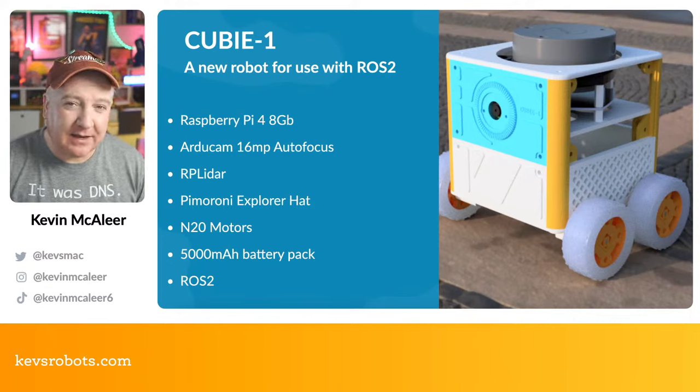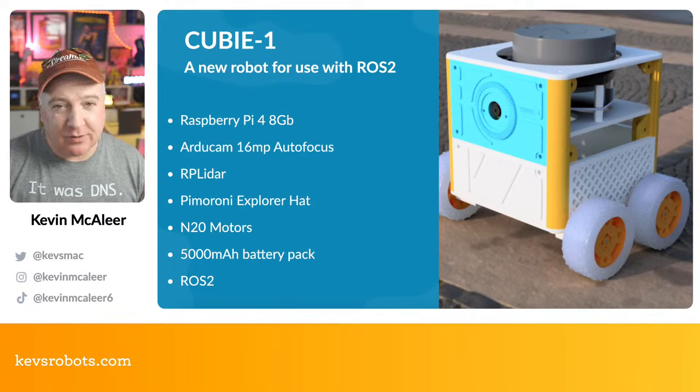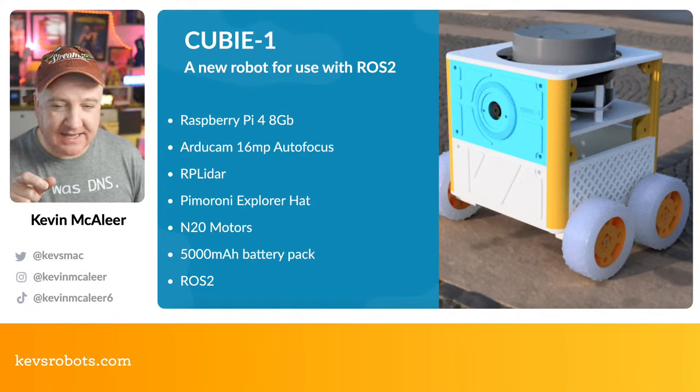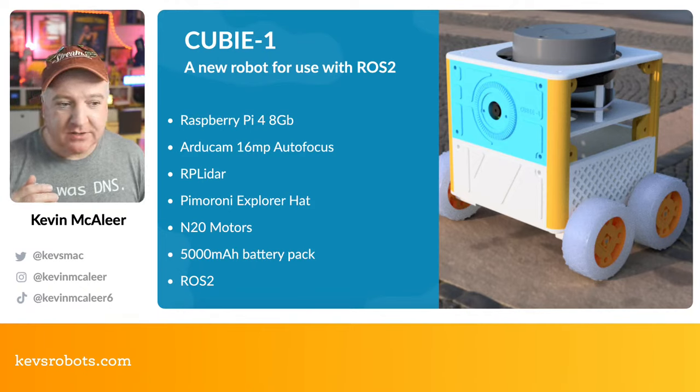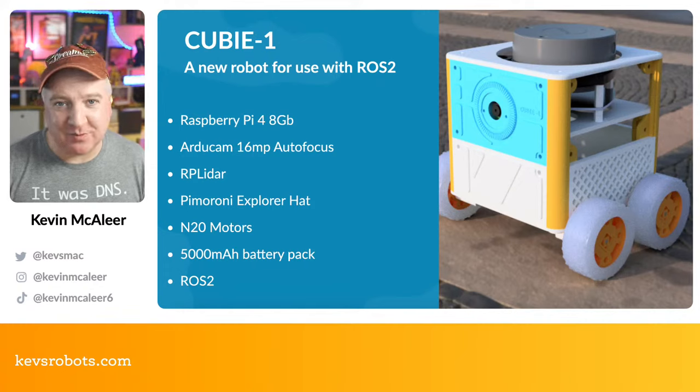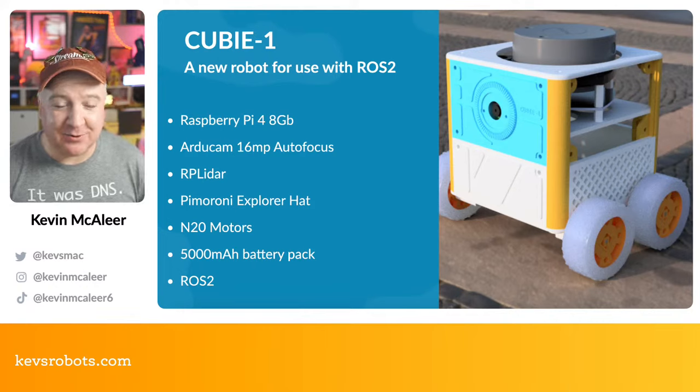QB1 has a Raspberry Pi 4 with 8GB of RAM. The very first ROS robot I built was based on the Raspberry Pi 2W with only half a gigabyte of RAM — I tried using a virtual memory file on the SD card, but that wears out the card quickly since they're not designed to be written to like that repeatedly. Without virtual memory, ROS would just crash the machine by running out of real-time memory. So the next robot had to have as much RAM as possible.